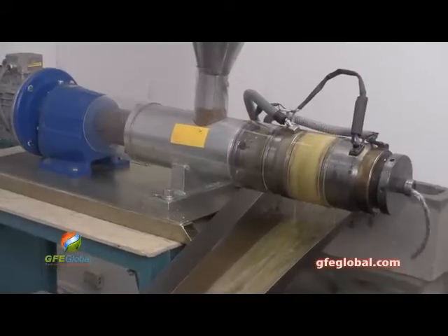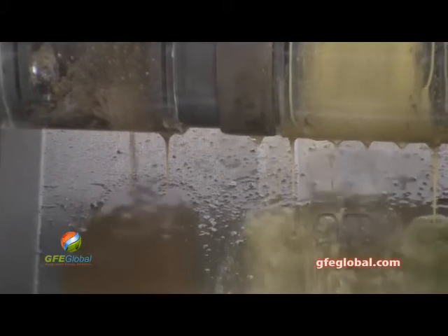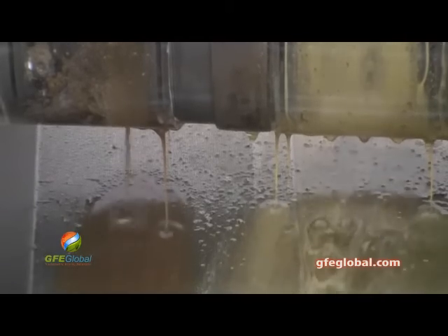That's actually at seven. Yeah, that's a good flow. Pan down and see that oil flowing down.